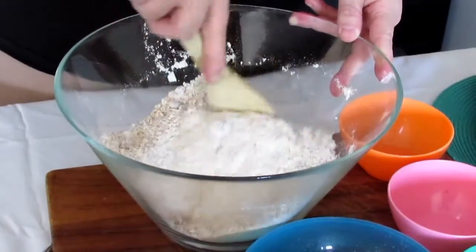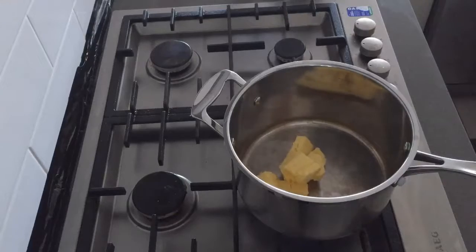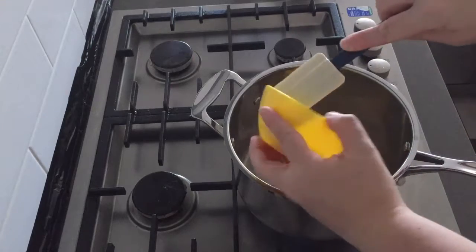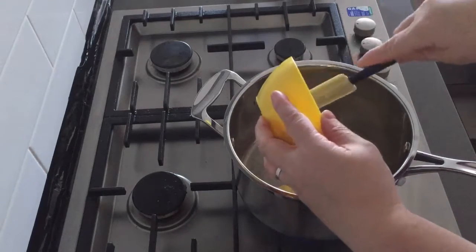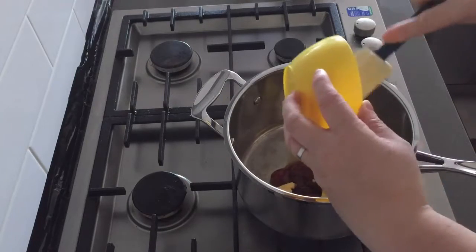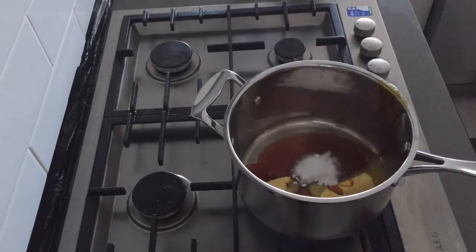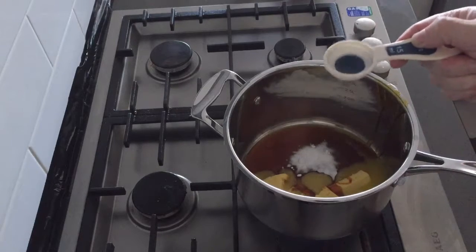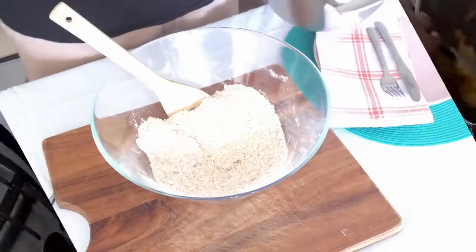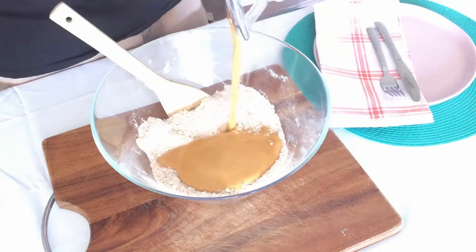The next thing you need to do is melt your butter and your golden syrup together on the pan. Then you add bicarb soda and a tablespoon of water. Melt it down because once it's melted down you'll then pour that into the dry ingredients to combine.